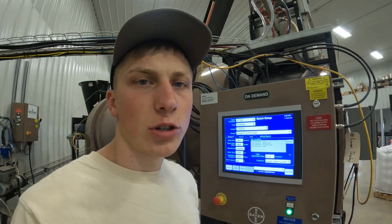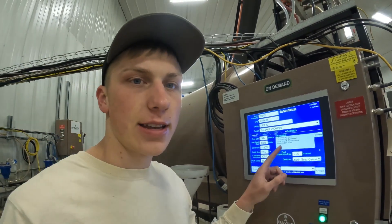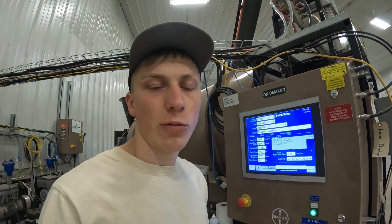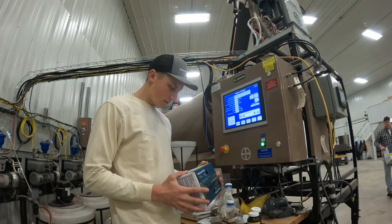Now we're switching to use that Optimize product we mixed up earlier. One thing I'm already noticing that I like about it is it has a pretty low use rate — it's 1.5 ounces per 100 weight of seed — so it's not going to make the seed as wet. I really like that as a chemical compared to what we were using.